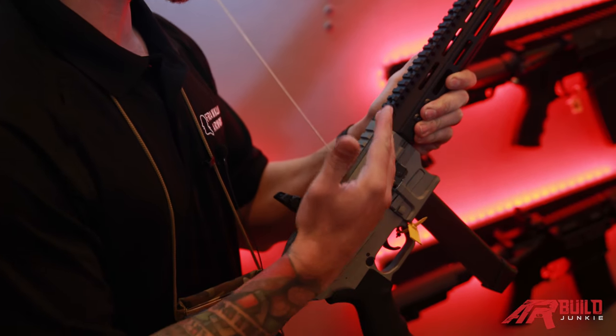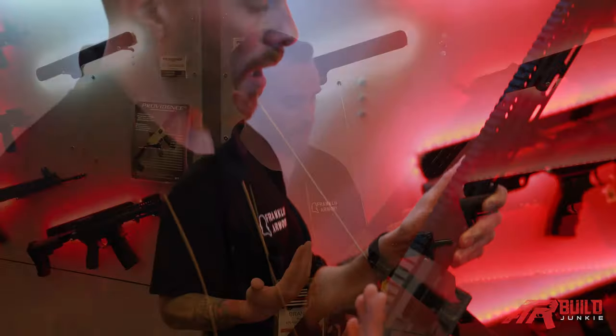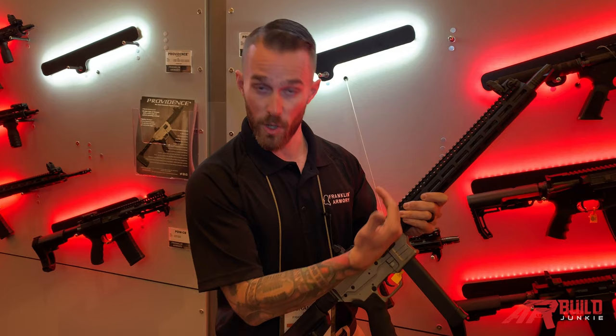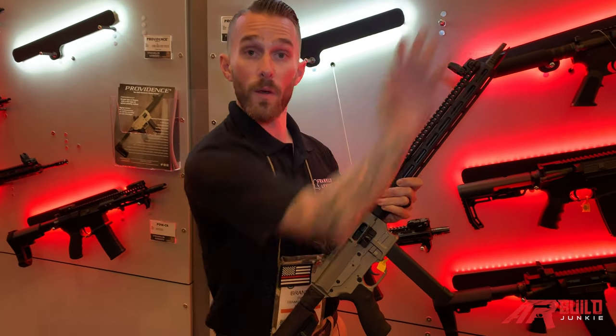A cool thing about this too is there's no gas system on this. So if you think about it in terms of suppression capabilities, it is highly compatible with suppressors — there's no blowback action, there's no gas coming into the action. Everything's going this direction.